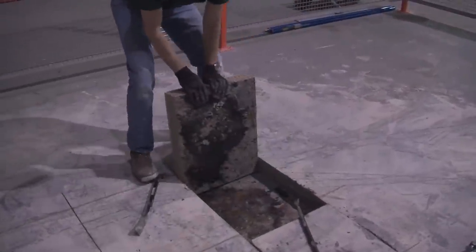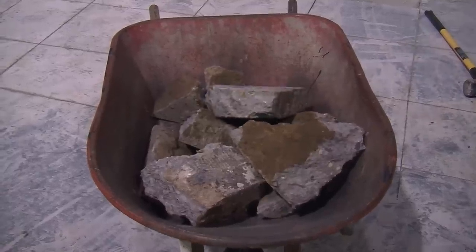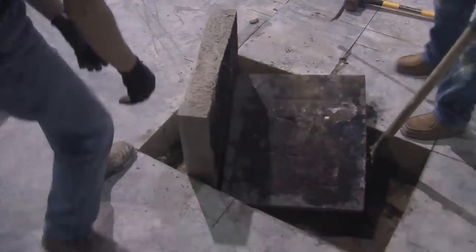You can see here where we're separating the concrete floor main pad from the mud pad that sits underneath, just to make them easier to haul out. We truck everything out to the parking lot and then load it into a big dumpster with a forklift. Each one of these blocks still weighs 150–200 pounds.